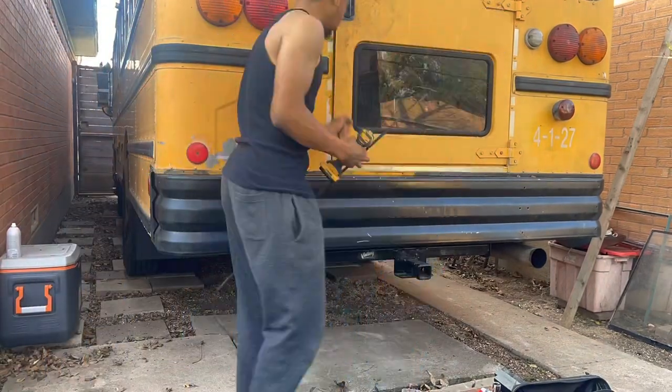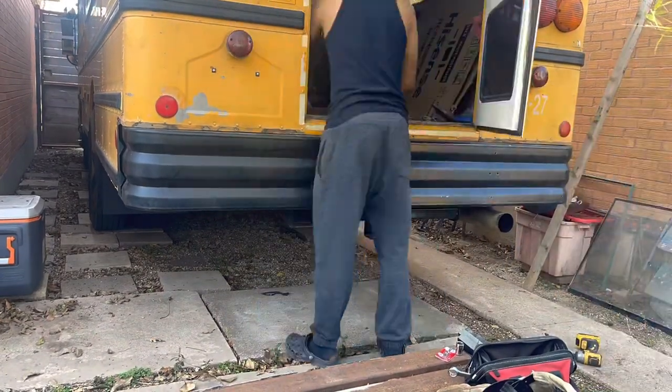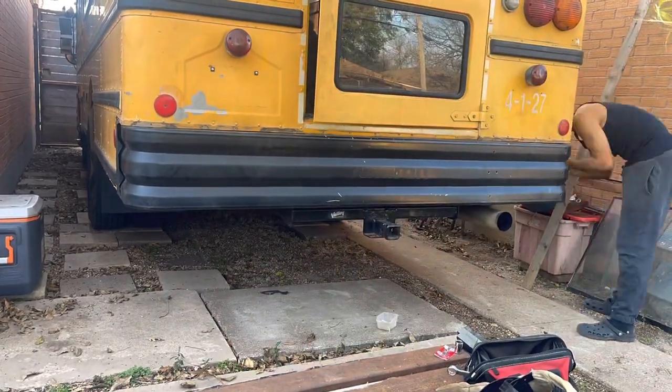What's up everybody, it's Trevor back with C-Car and Design, and this is how you do a rear deck or bumper extension on your school bus tiny house.